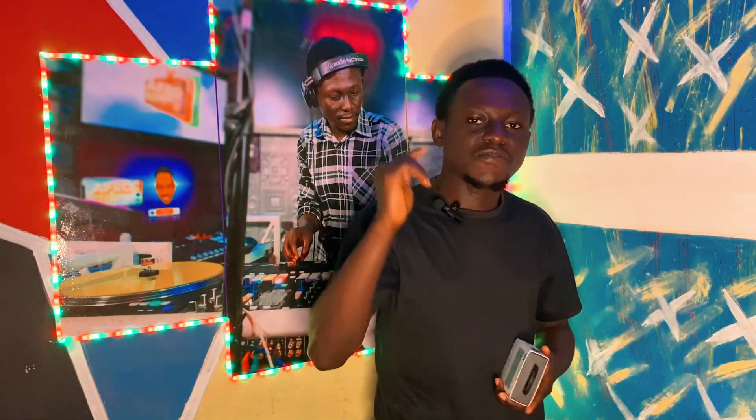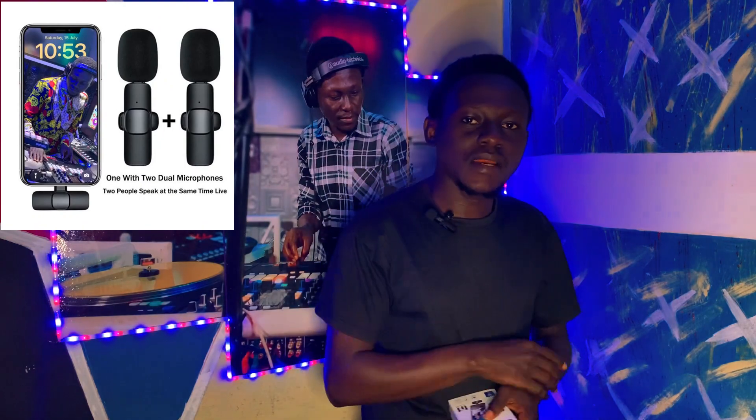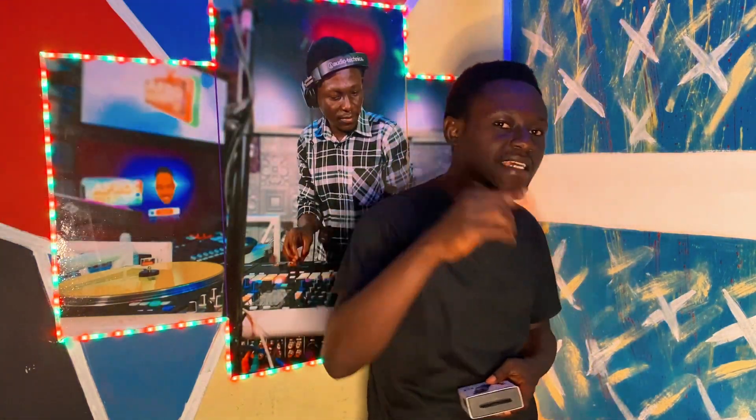What up, this is your boy DJ Obonki, and this is my first unboxing video for the wireless K9 microphone lapel mic for mobile phones. Let's check it out.